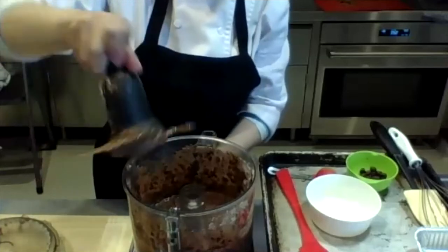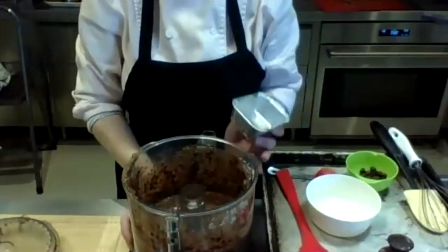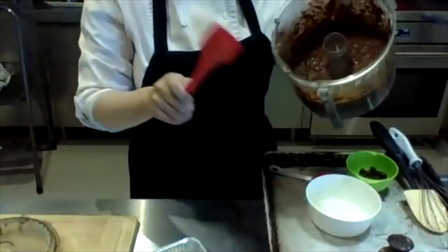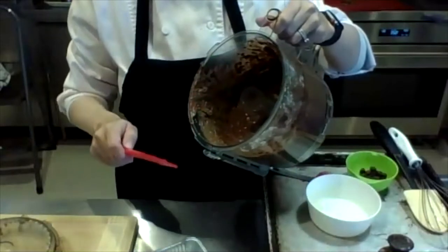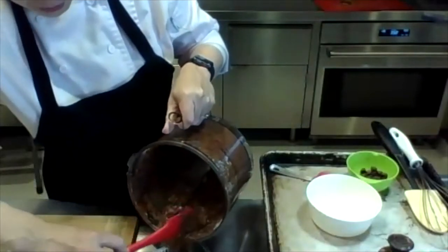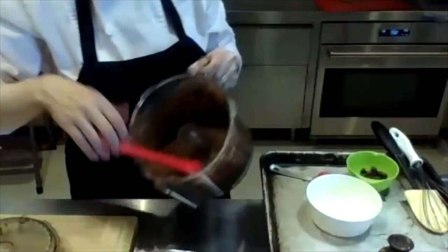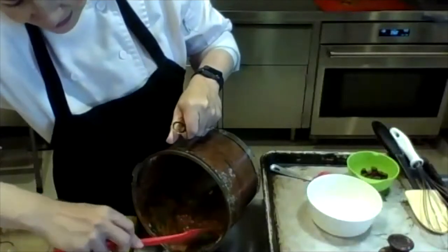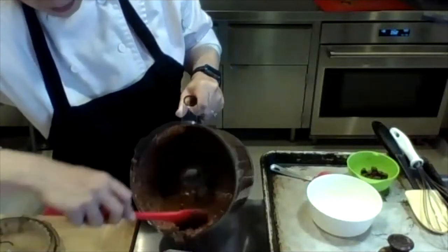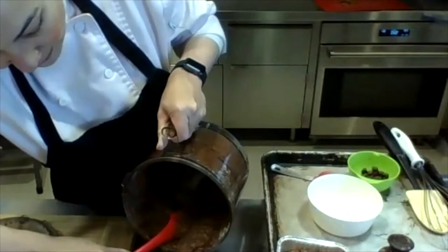Depending on what size pan you use — I'm going to make them in kind of mini loaf pans, but you can use whatever you have on hand. If you're using something smaller, it'll just bake faster. The other thing about this recipe is there's nothing in it that can't be eaten raw anyway, so you don't have to worry about it baking or cooking all the way through. The great thing is that the black beans keep it really moist, so you get that brownie feel. You satisfy that craving with something healthy that has a whole bunch of fiber — oats and black beans.